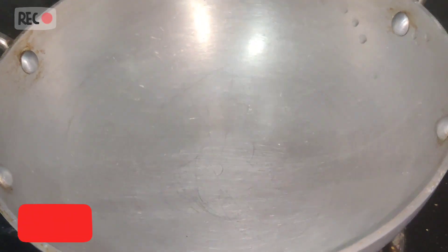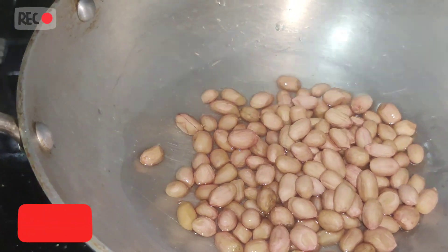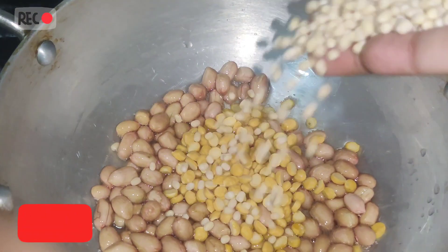We will cook the pot. We can make our customers better and clean.